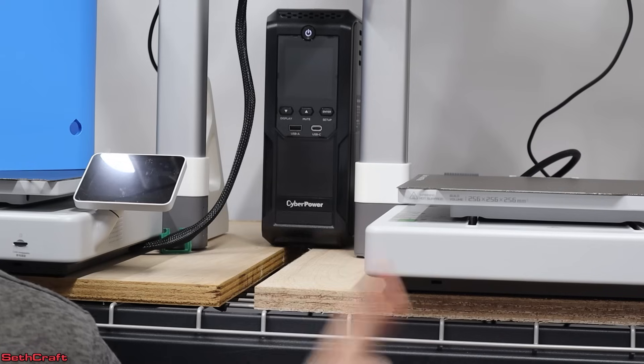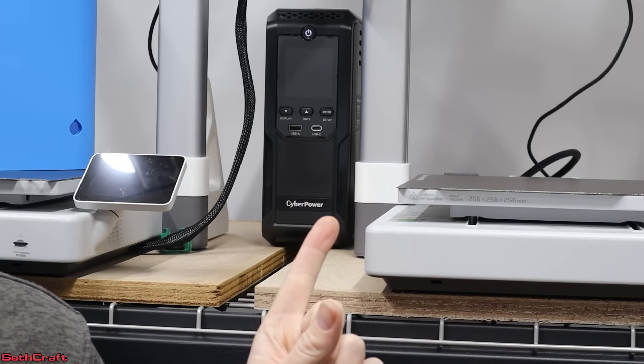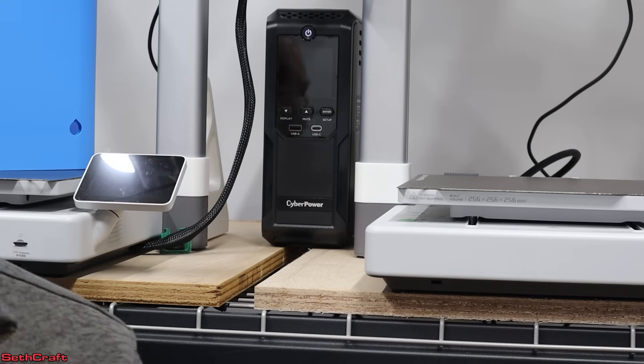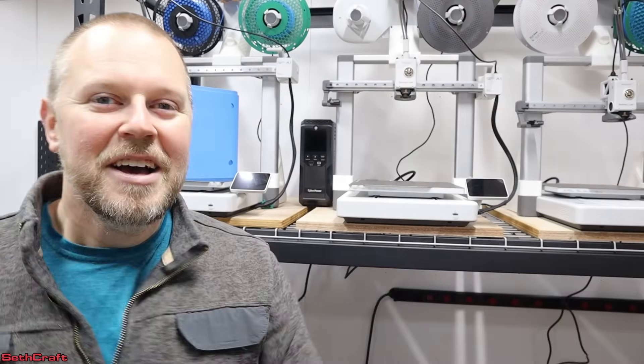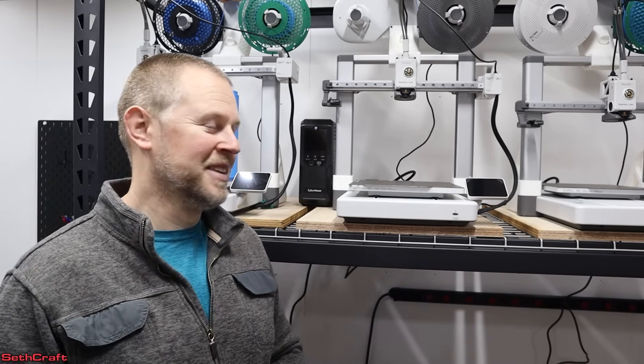I will definitely be including a UPS on these three printers as I've got now, and any additional printers I get will also have a UPS connected. About $190 I think is what I spent, and it was well worth it. I'll have a link to this UPS in the description — the CyberPower CP1500AVRLCD3. Thank you so much for watching. I hope it was helpful. If you have a single 3D printer or a whole room of them, I definitely recommend you get a UPS. Thanks for watching, and I'll see you in the next video.